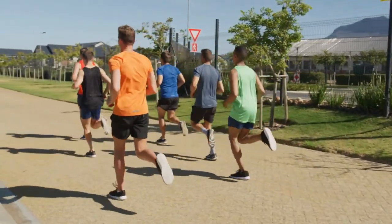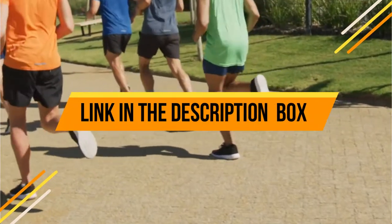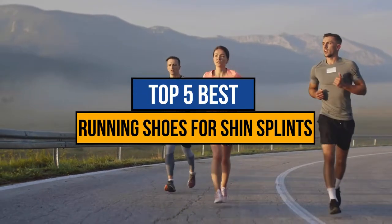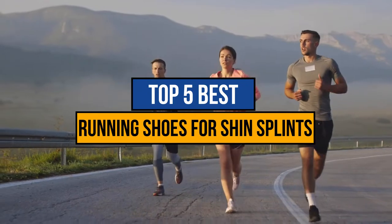What can you do to eradicate shin splints forever? Get yourself the right pair of shoes. But where should you start? It can be daunting to sort through all of the available options. Today, we are going to review the top 5 best running shoes for shin splints that are available in the market. So let's get started.